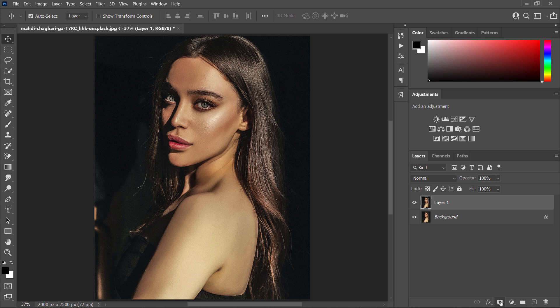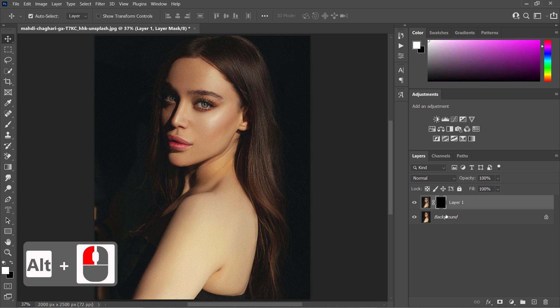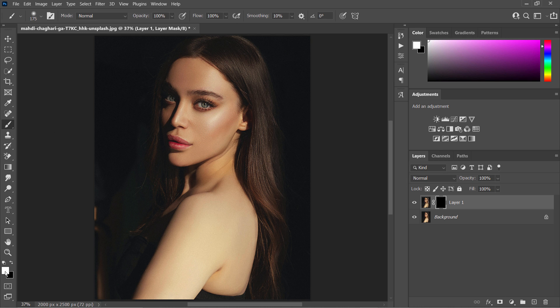Hold the Alt key and click the mask icon to create an inverted layer mask. Take the Brush tool and select white as the color. Then paint on the cheekbones to create depth and dimension to the face.